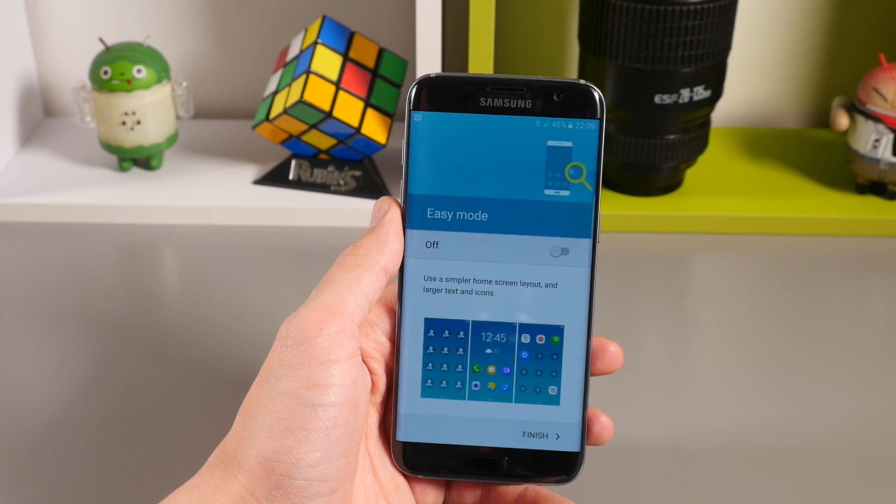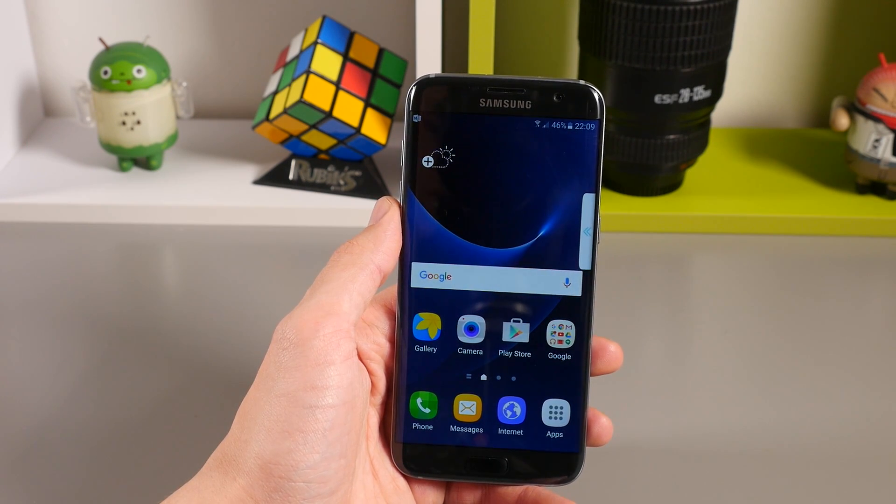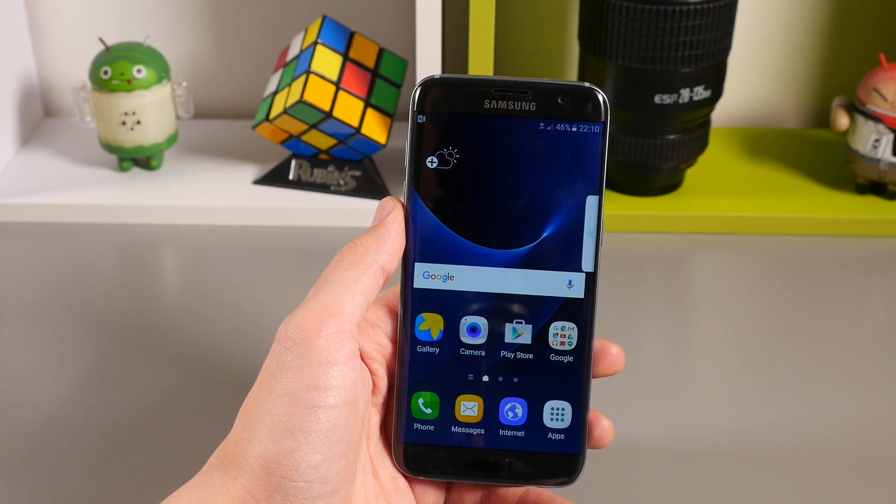There are more how-to videos linked below, such as how to add a fingerprint for the fingerprint scanner, how to insert and remove the SIM card, how to insert and remove the SD card, and also how to transfer content from your old Galaxy phone to the new device.